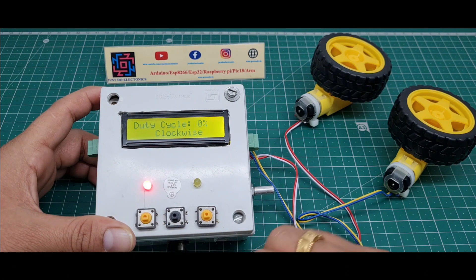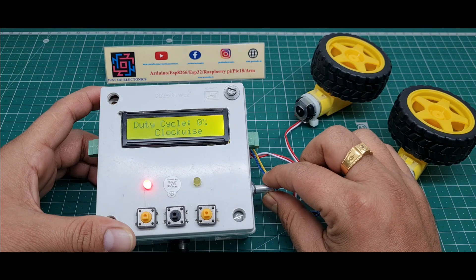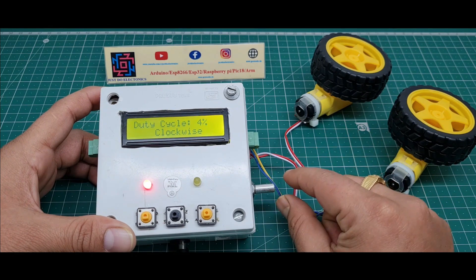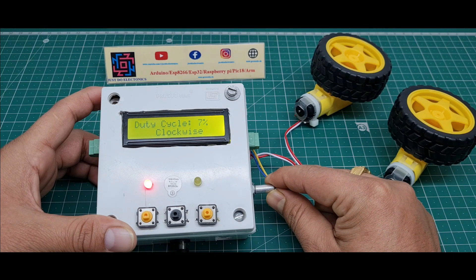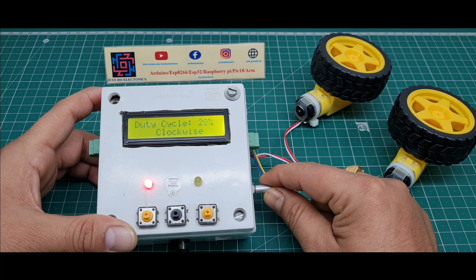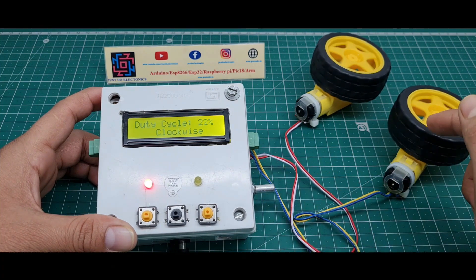I press the clockwise button, and with the help of this potentiometer I increase the duty cycle. The duty cycle is increasing — 8, 10, 13, 14, 15 — and the motor is rotating in the clockwise direction.